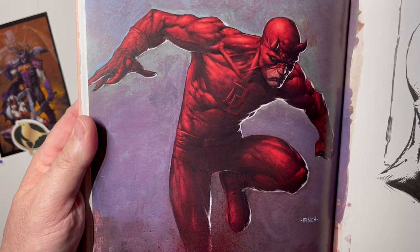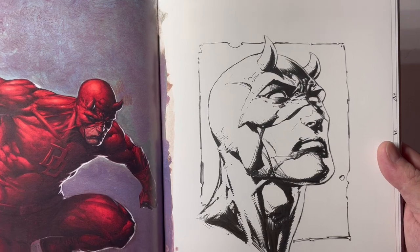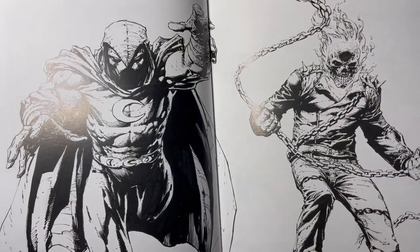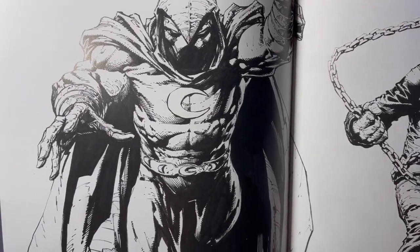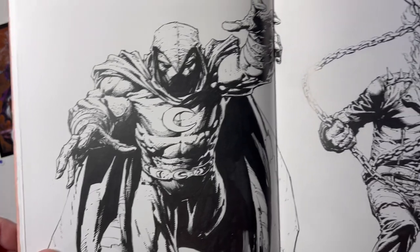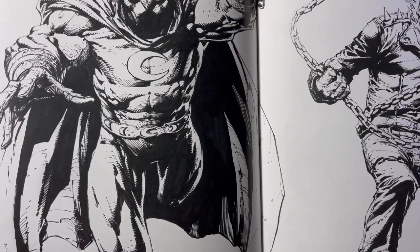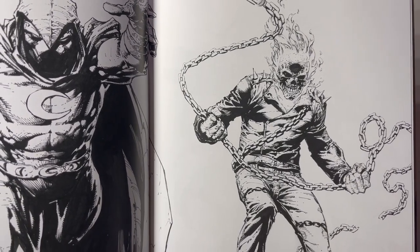Another painted Daredevil there with a nice face shot. Moon Knight — still one of my favorite David Finch runs ever, art-wise. I still think that was some of his best work. I love the style he used — I think he was clicking with Mickey on inks, the colors were great. That's a badass Ghost Rider too.